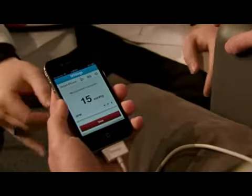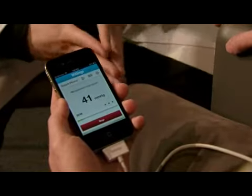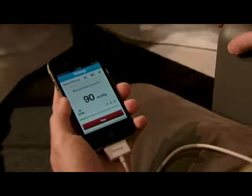Now we can see that the data is starting to be collected. One thing I really like about this app is the ability to allow the patient-clinician interaction to change a little bit.